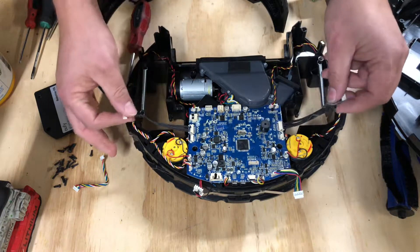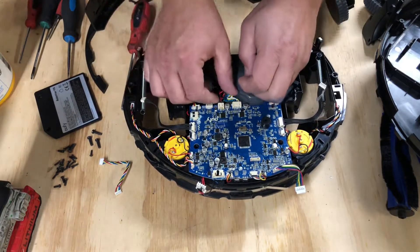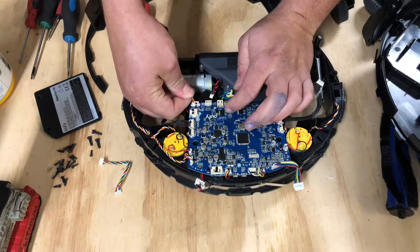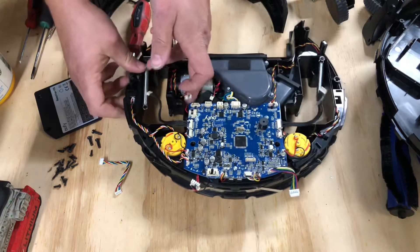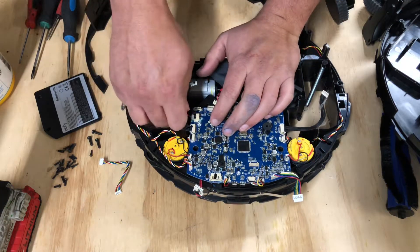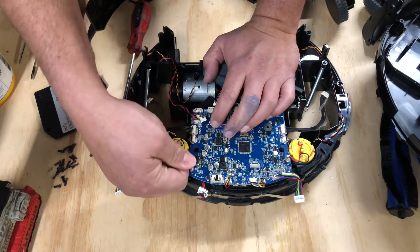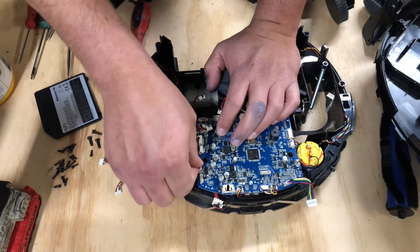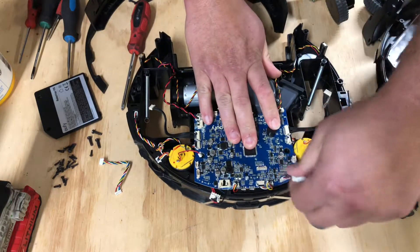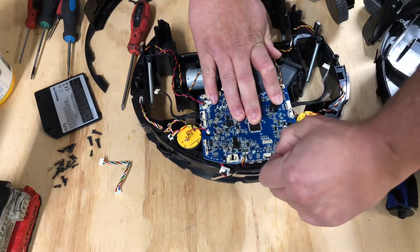Here we have the two wheel control wires. Here we have the brush roller motor wire, which will just slide out. This is one of the proximity sensors — one of the detectors for how close it is. This is going to be your on-off switch. We can leave these attached. This is going to be a front sensor or cliff sensor. This is going to be your right and left spinner motors. This is going to be to your front bumper — we can leave that on. This goes to a sensor underneath; I don't know what it is yet.